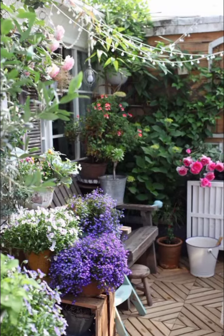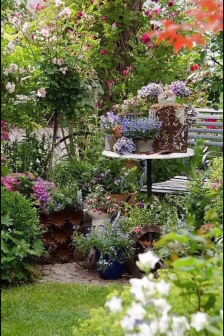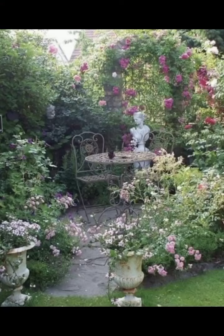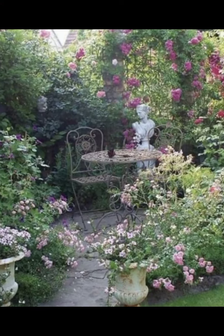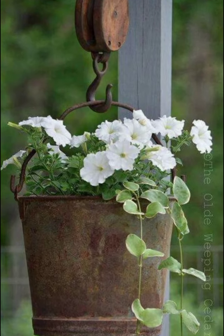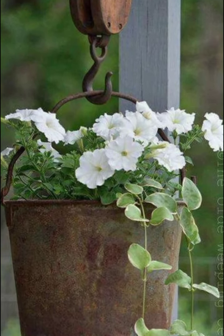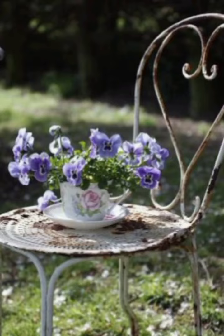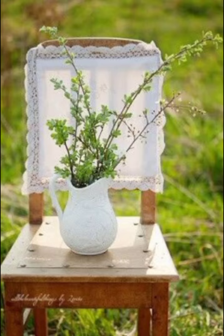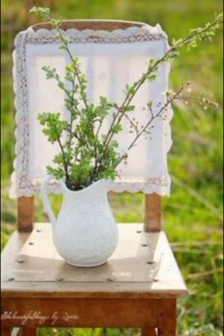The floral archway at the far end of the garden serves as a beautiful focal point. Covered in climbing roses and ivy, this archway creates a stunning entrance to a hidden corner of the garden. The delicate blooms and lush greenery encapsulate the essence of shabby chic garden decor — romantic, timeless and effortlessly beautiful.